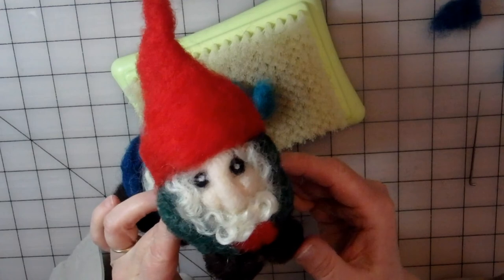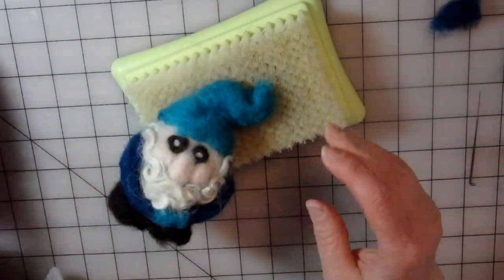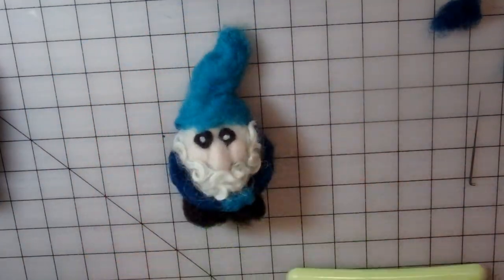Here's another little guy I made with the same technique, just different colors. And there you go — there's my gnome.